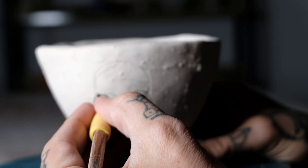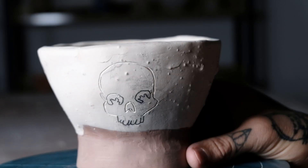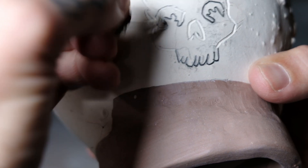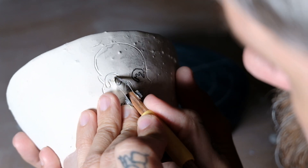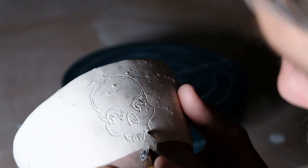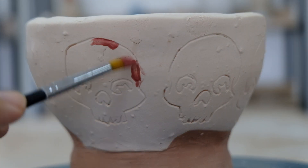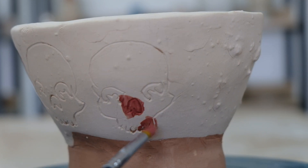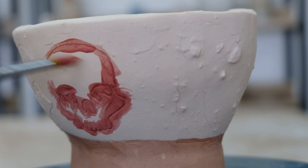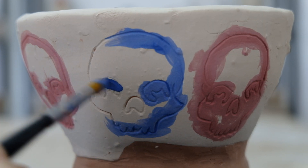Carve around your outline. Oh yeah, underglaze it. Clean it back to the line.